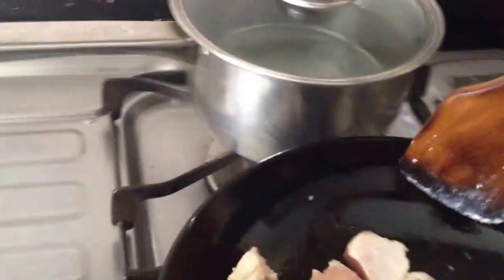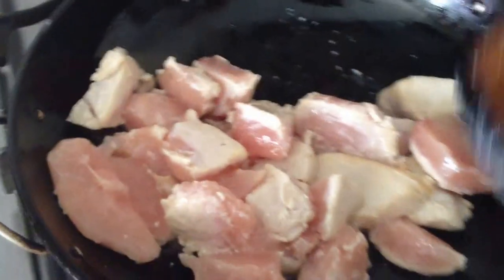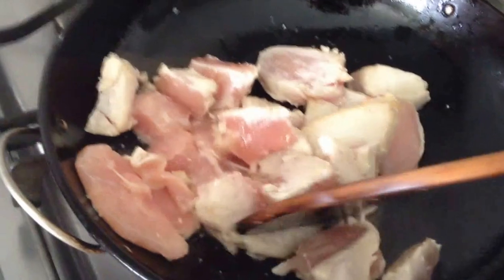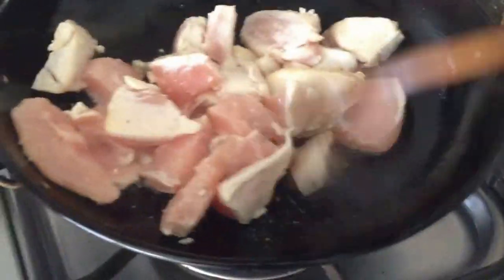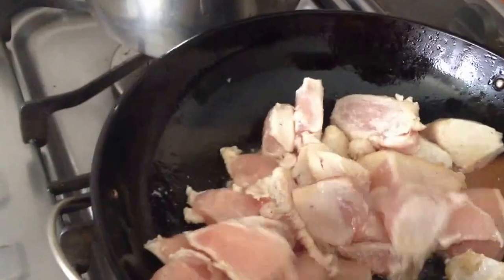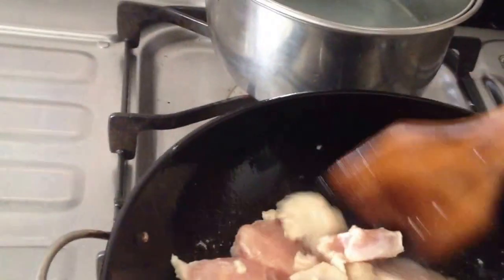When I first started cooking in the United States, I realized that you cannot have water mixed with the oil — it spluttered a lot. So make sure you dry everything first, especially the ladle you're using, and that will help you cook without the oil splattering.